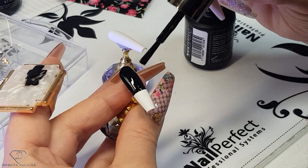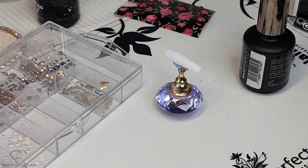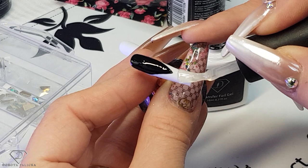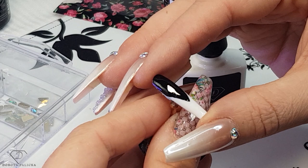If you've got too much it's going to wrinkle. On the pinky we are going to apply the transfer foil gel on the clear parts. It is going to be a pretty difficult pattern to transfer because of the shape we have chosen. But I don't want to show you two easy nails — sometimes we want to have something a bit harder.